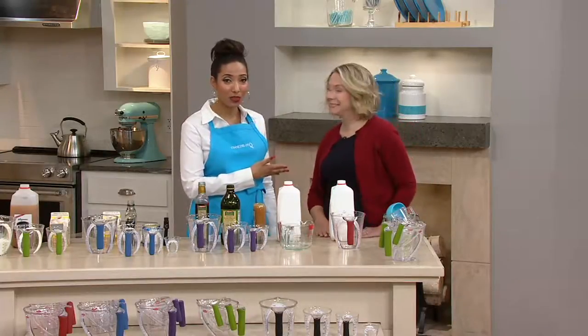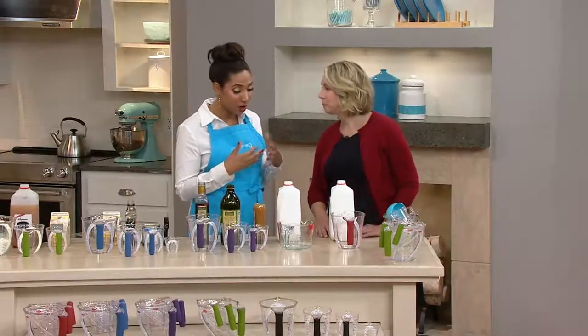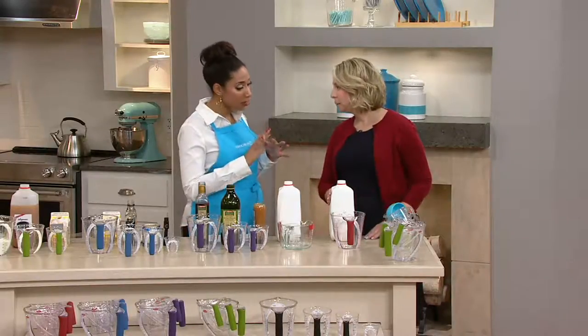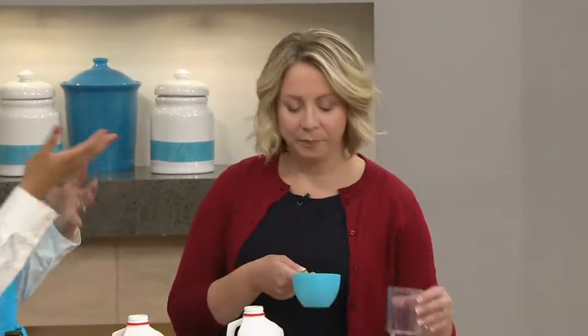Jessica Hart is here with us, and you're a mommy, so I know you're using measuring cups — a lot of things to measure out, like formula powders. Let's talk about what we might be using now, because I'm sure most of us are familiar with the clear glass ones and all those options. There are a lot of things in our kitchens that are not the best.